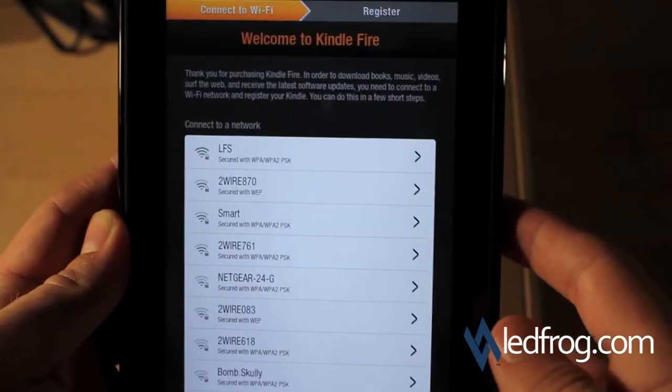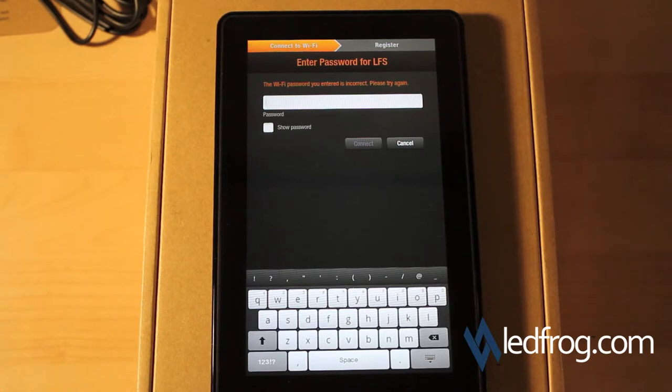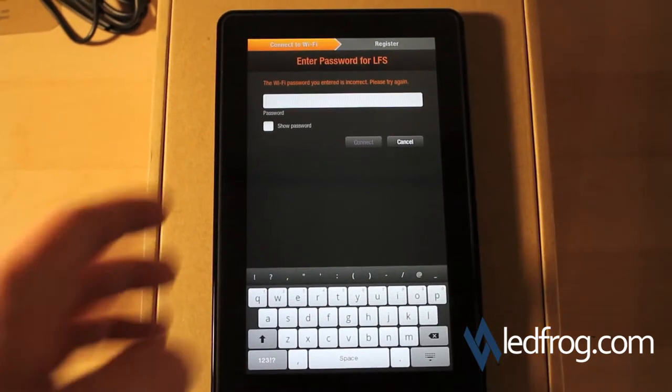Okay, cool — it's asking me to connect to Wi-Fi, and the first thing it's asking me for is the Wi-Fi password for my network. I'm going to go ahead and type that in.